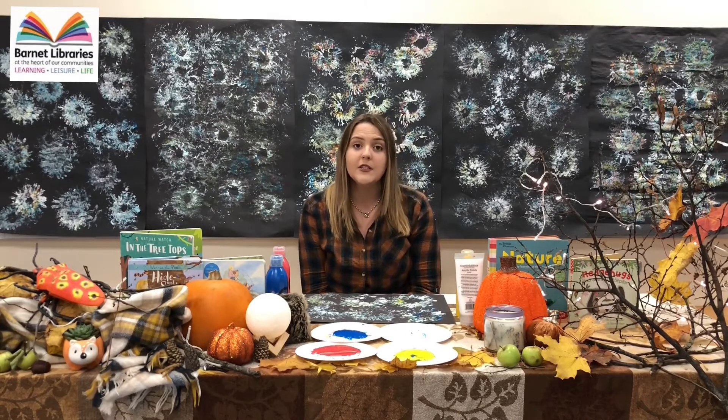Thank you for watching Chipping Barnet Library's Autumn Craft event. We at Barnet Libraries are really missing you and we hope to welcome you back soon. In the meantime, you can use our select and collect service to borrow books, and you can use our online services to borrow e-books and e-audiobooks. Thank you so much for watching.